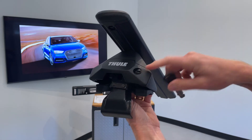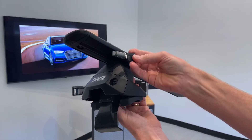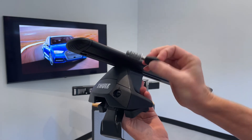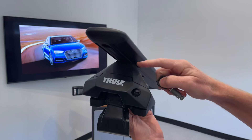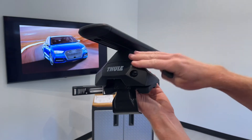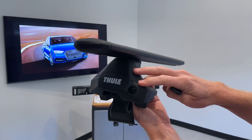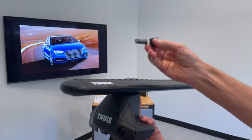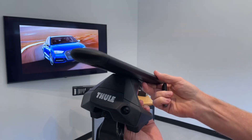It is possible to replace that plastic plug with a metal lock cylinder. These are sold in match sets, so you can purchase a set of four to lock up all four of your feet. You can also purchase more lock cylinders so that not only your base roof rack system is locked with the same key, but even your carriers can be key matched — one key can lock and unlock everything.